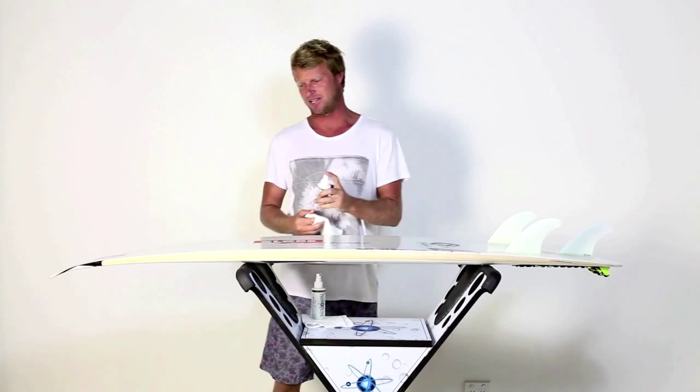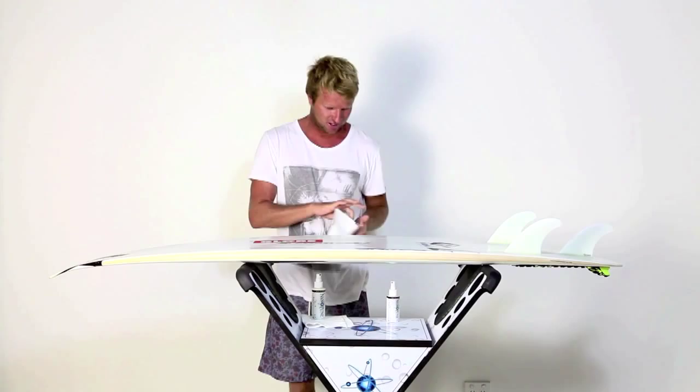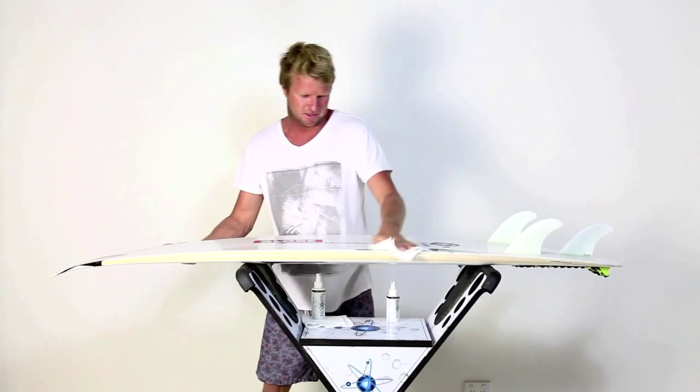First step is just hit it with the pre-tuner. This one basically just cleans it up a little. A little even spray just to kind of clean up the surface. Just like that.